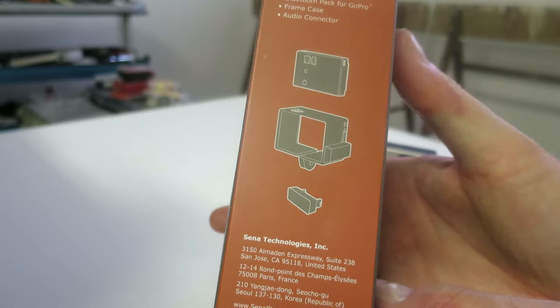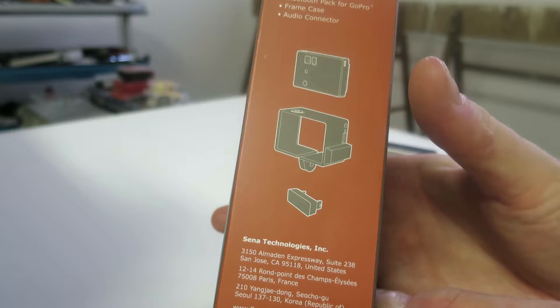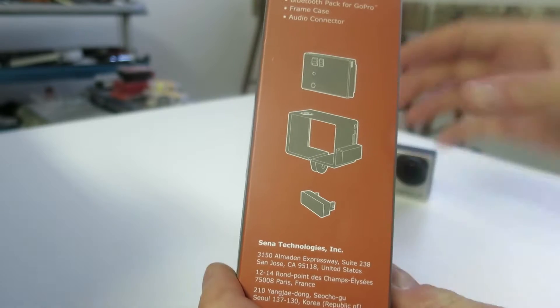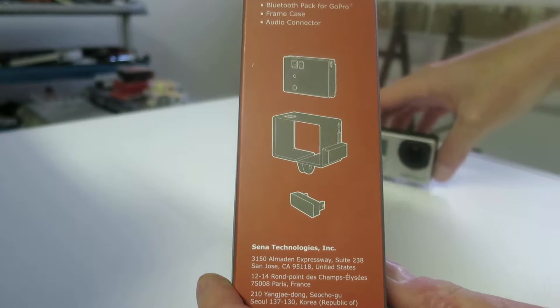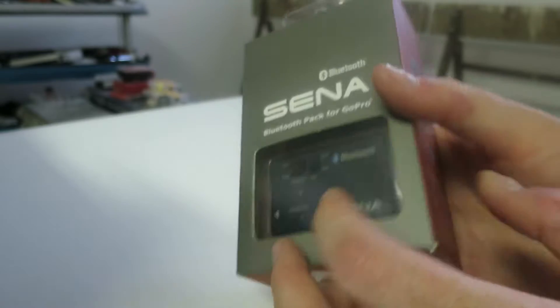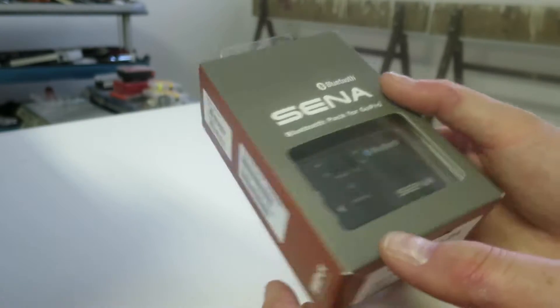So, this is what you get in the box. You get the Xena Bluetooth pack. You get a new body that you can fit both the camera and the pack. And then you connect it with this one. I will show you, so let's dig in.